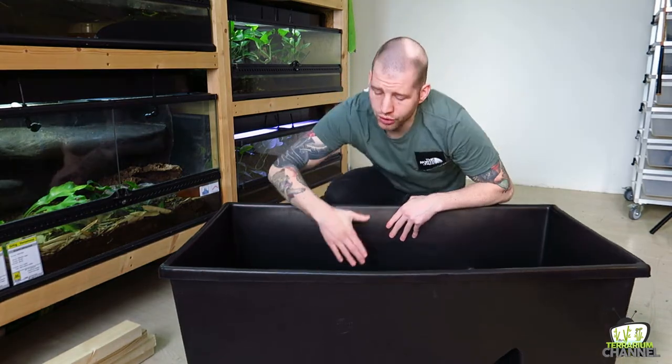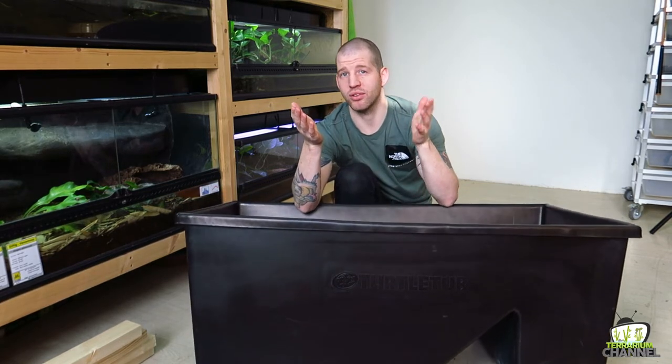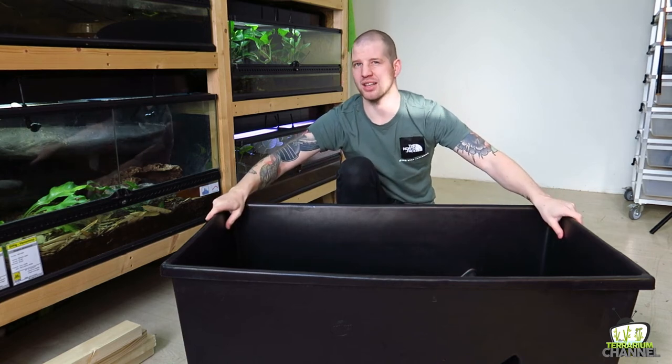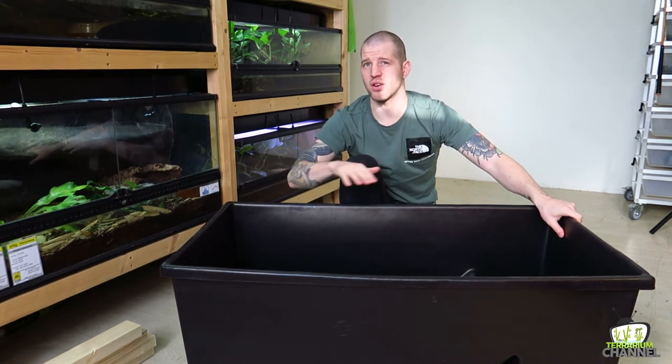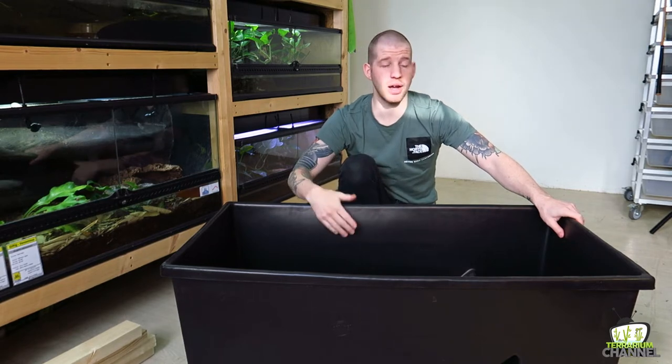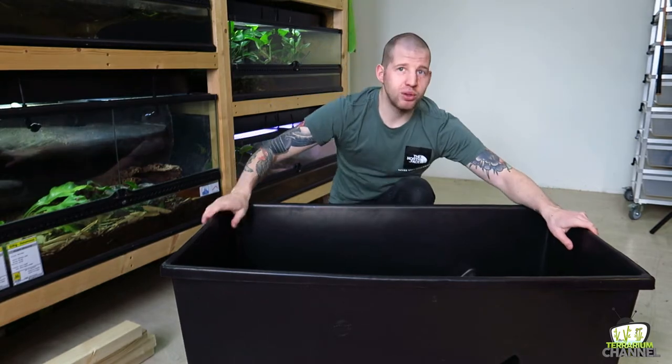These turtle tops will make great housing for the Sakalia because they don't get too big and they need to be kept separate. That's the best thing you can do with Sakalia - they can be pretty territorial, even the smaller ones. So I'd rather keep them separate, and since I have these tops I might as well put them to use. Now let's talk about these turtle tubs first and what they actually are.